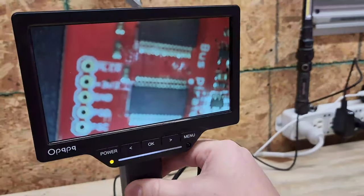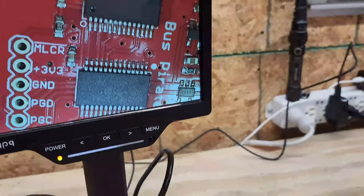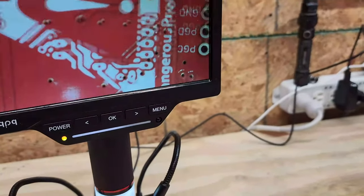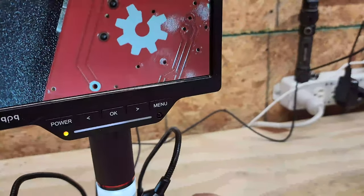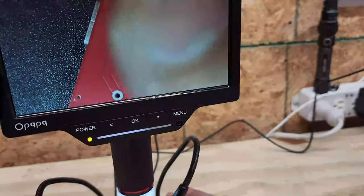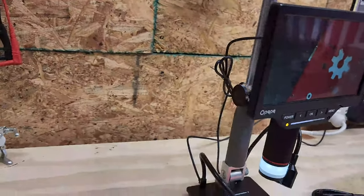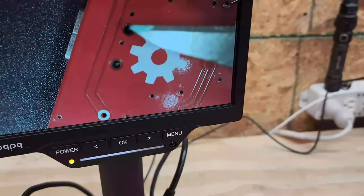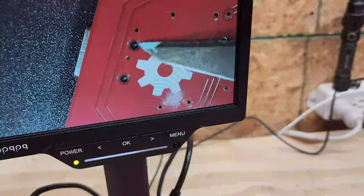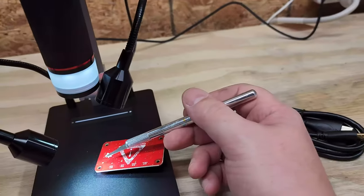Wow, heck yeah! So if I wanted to check the pins on these components, or check other surface mount components, or even check the back of the board — check that out! Here you can see there are two anchoring points. This microscope really does shine a light on the problem. Right here and right here are vias, soldering anchor points for that USB port.